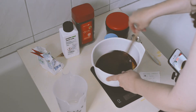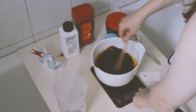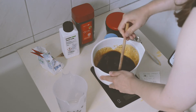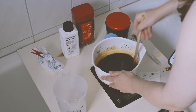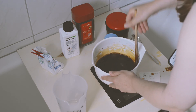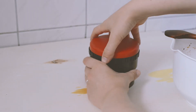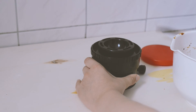Stir the mixture until everything has dissolved completely, then fill your container with it. My container only takes about 350 milliliters I think, so I have a bit of the developer left over.